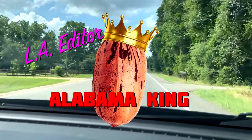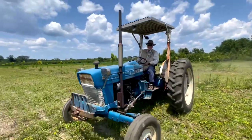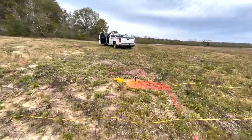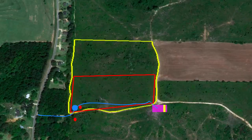Hey guys, welcome back to LA Editor Alabama King, where my dad and me are turning our family land in Alabama into a commercial pecan orchard. In this episode, we're planning the irrigation line, clearing the land, and laying the pipe. The electrical company will also be out to place the power poles and wire the electrical lines all the way down to the middle of the property.